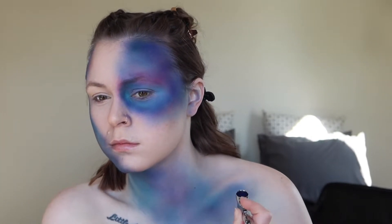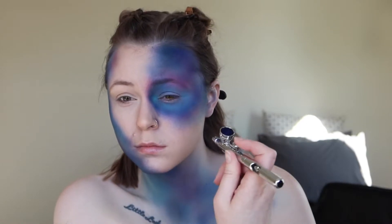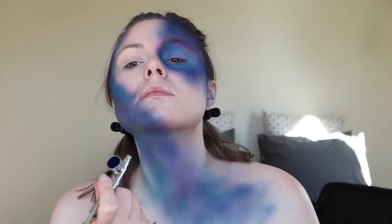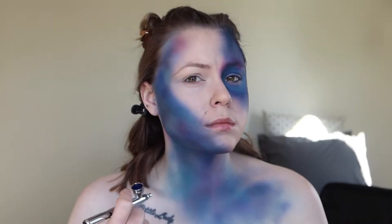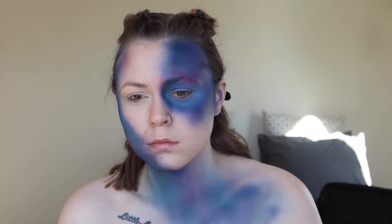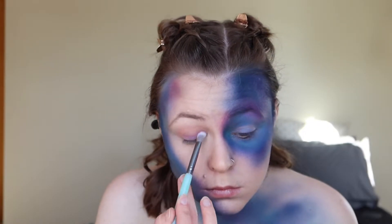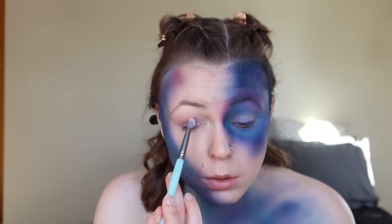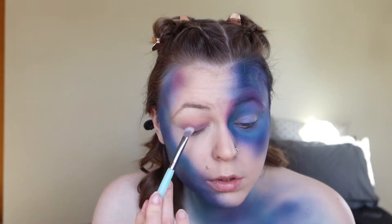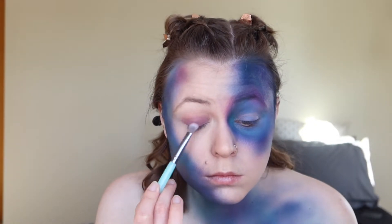I can definitely see the galaxy look starting to form here. She's getting those colors mixed together pretty well and it's starting to look like some sort of nebula or galaxy in outer space — it looks really good. It does kind of scare me thinking some of that paint would get into my eye somehow. She's avoiding it, but I wear contacts so that wouldn't be a good mix.